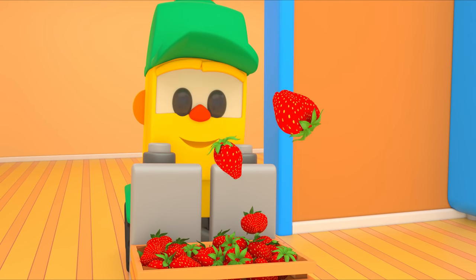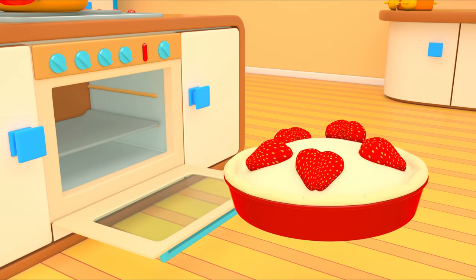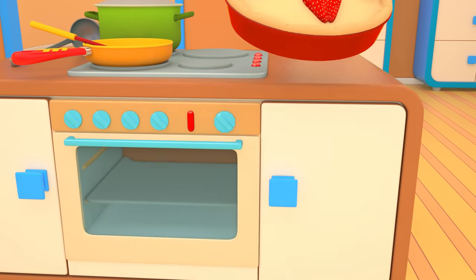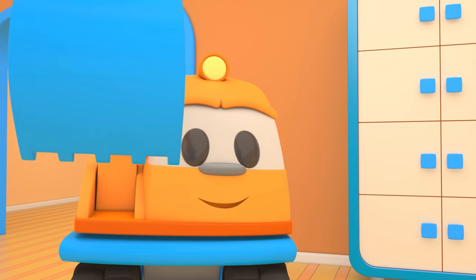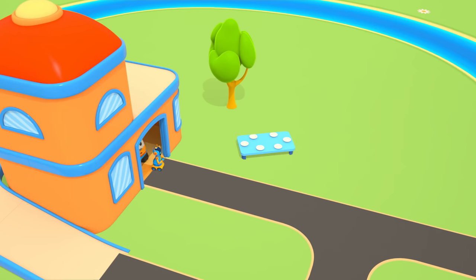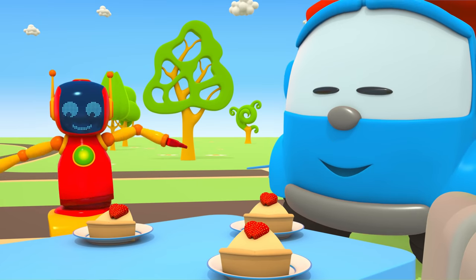Lifty brought strawberries. The friends will make strawberry pie. Let's bake the pie in the oven. Look how pretty it is. Slice it into pieces. We'll eat pie outside — it's such good weather. Ha-ha! Enjoy your meal!